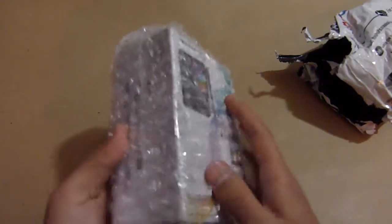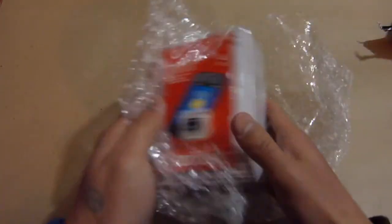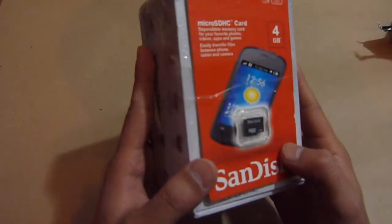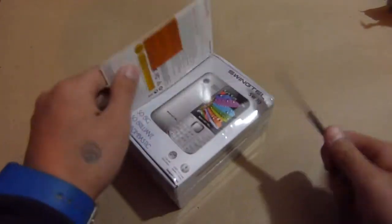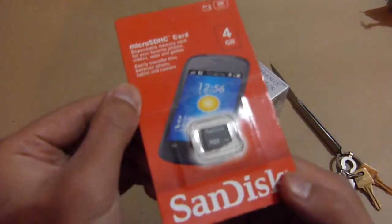Alright, there's a small thing inside. So I got a 4GB micro SD card — Sandisk — for free. That's good, I was not expecting this. There we go. Sandisk.